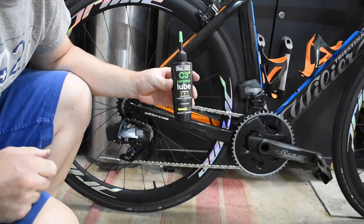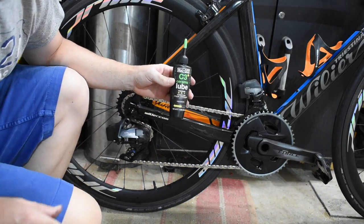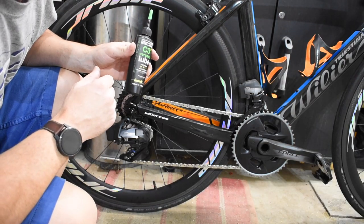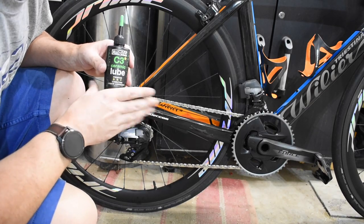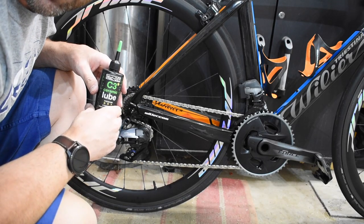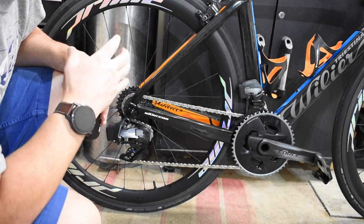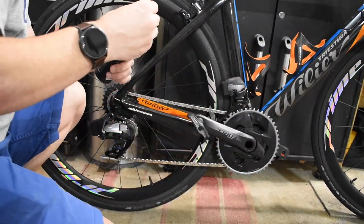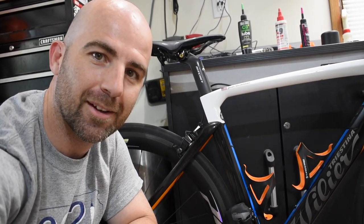My favorite lube right now is Muck Off C3 ceramic dry lube. I do most of my riding in the dry so that's what I'll go with. If I do a wet ride, I'll switch over to the wet version. I did do chain waxing for just a short while and it's just such a headache to do.